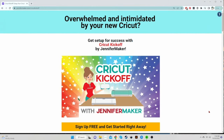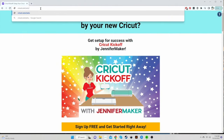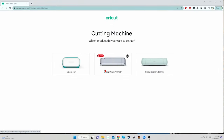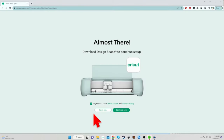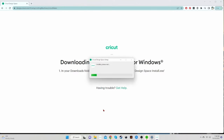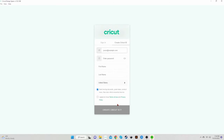Setting up a Cricut Explore Air 2 on a Windows computer. To begin, go to a web browser — I'm in Google Chrome — and type in cricut.com/setup. Press return and that brings you to this page. Click on Cutting Machine and then choose your Cricut. We're going to click on Cricut Explore Family. Agree to the Cricut Terms of Use and then click on Download Now. In the lower left corner, you'll see a little arrow — click that and choose Open When Done. Then it will start installing.